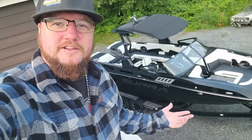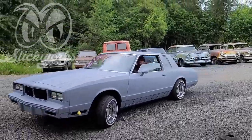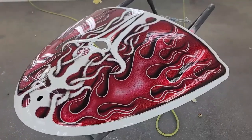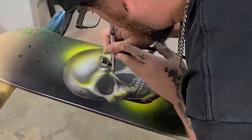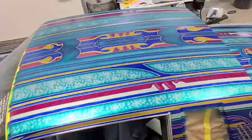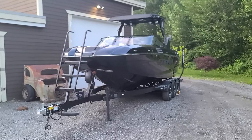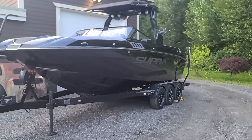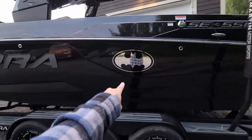In this episode of Slickworks, I'm going to be repairing the family's wakeboat. Here she be, the finest vessel to grace BC waters. It's called the bat boat, in case you couldn't figure that out.